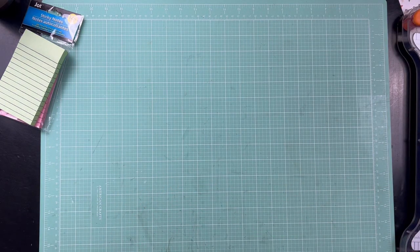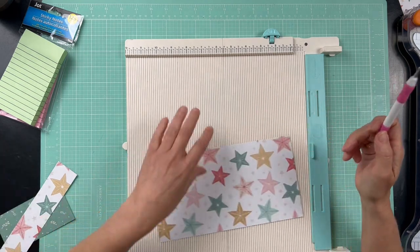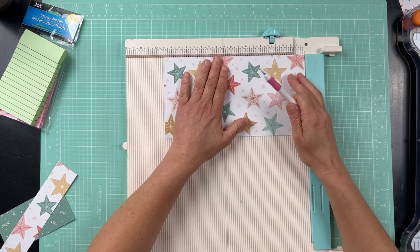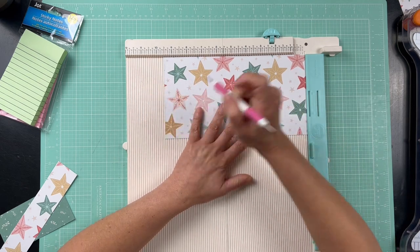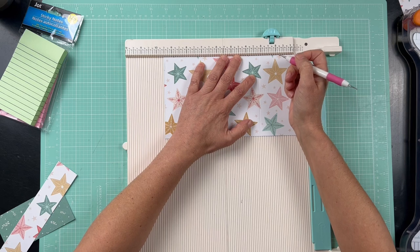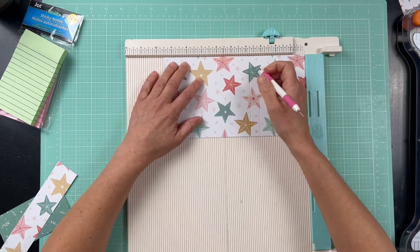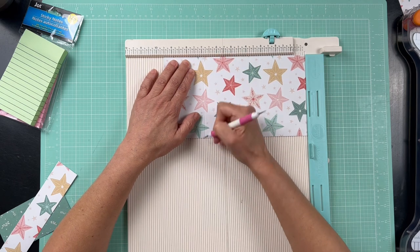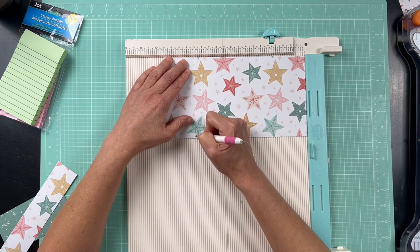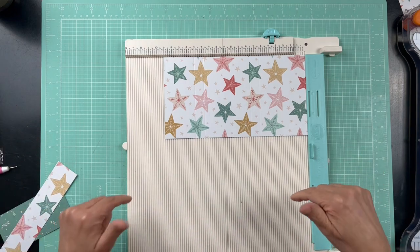Put your nine-and-five-eighths-inch long piece against the scoreboard. Make your scores at: three and one-eighth inches — that's your first score mark; three and three-fourths inches — that's your second score mark; then six and seven-eighths inches; and lastly seven and a half inches. Again, I will put all the score mark measurements in the description box below.